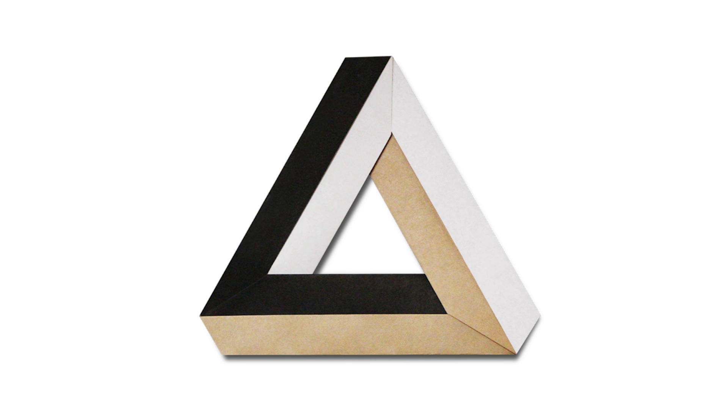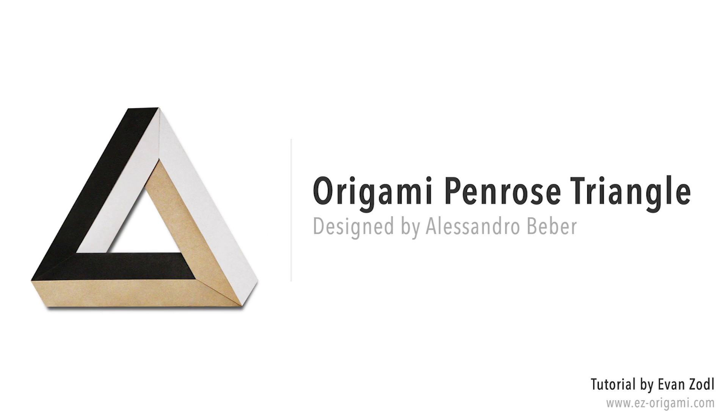Hey guys, this is Evan from Easy Origami, and today I'll be teaching you how to fold an Origami Penrose Triangle designed by Alessandro Beiber. This is an awesome optical illusion, and it's very easy to fold.